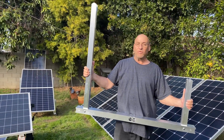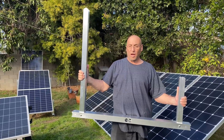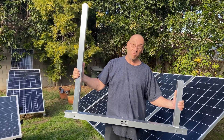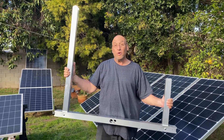Hi everybody. I haven't worked much on my solar projects for quite a while, so I decided to do an update on the 48-volt system which I said I was going to work on. I'm not getting any younger — I just turned 70 and I can't work as quickly as I used to. But here we go.